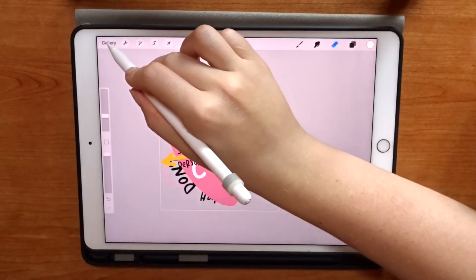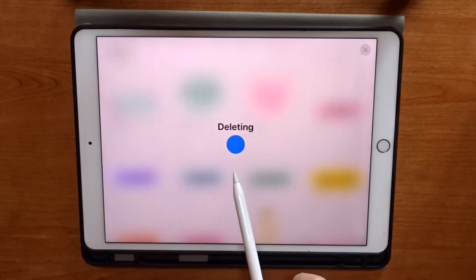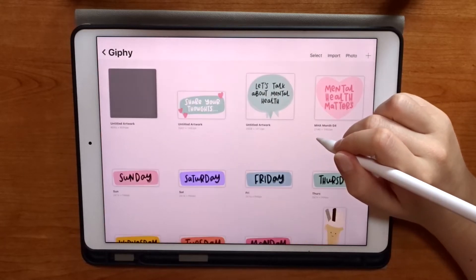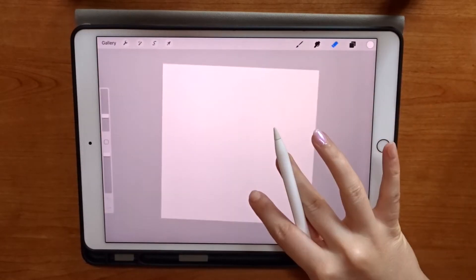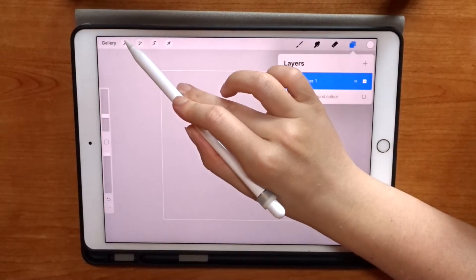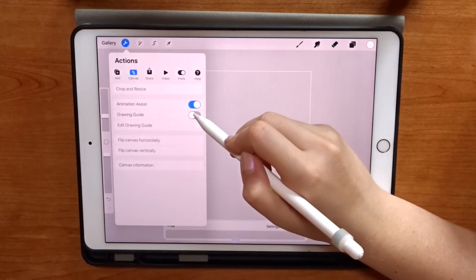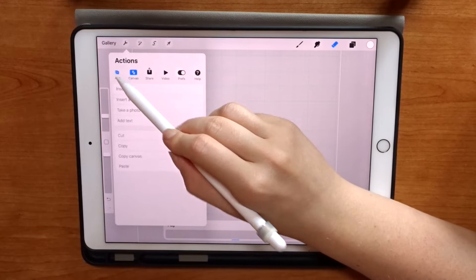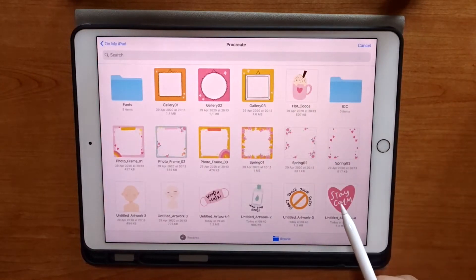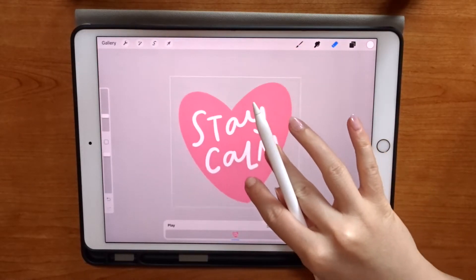What this does is save each of those layers as a separate PNG file in my files, as opposed to one layered image. Now I can delete that canvas and create a new blank canvas. The first thing I'm going to do is remove the background, then go into my canvas settings and turn on the canvas guides and the animation assist tool. Then I'll use the Add File setting to go into my files — there are my separate PNG files — and I'm going to start with the Stay Calm one.